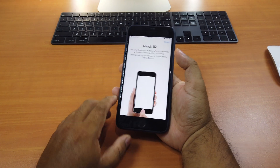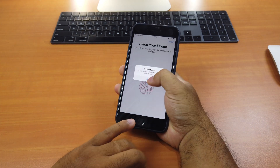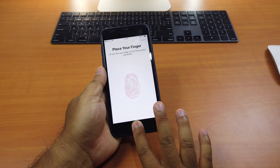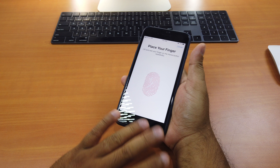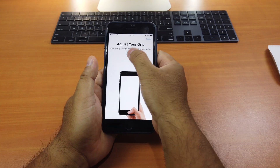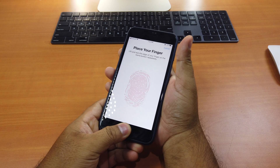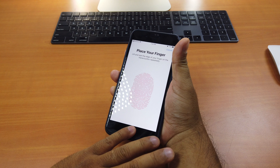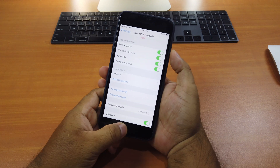Let's try seven — I think it works. I scan seven fingers across both hands, going through each finger on the left and then the right hand repeatedly until the ring completes. Done. One fingerprint, seven fingers.